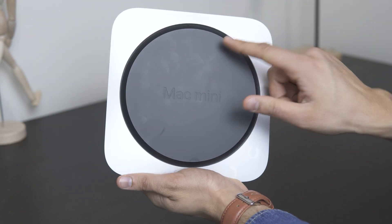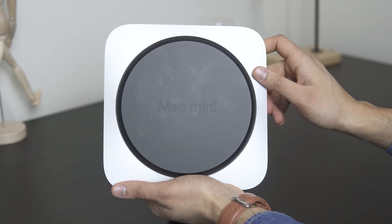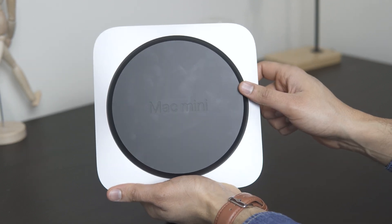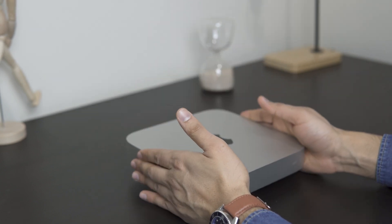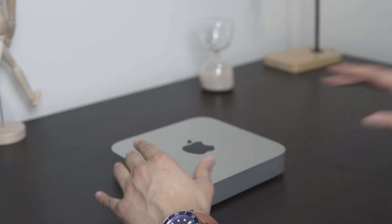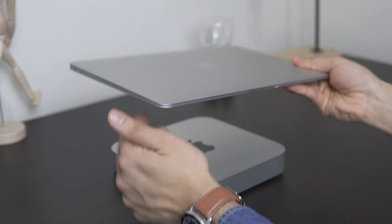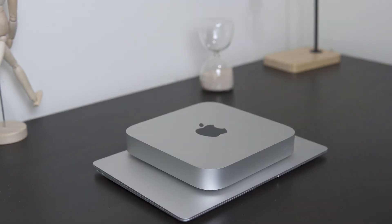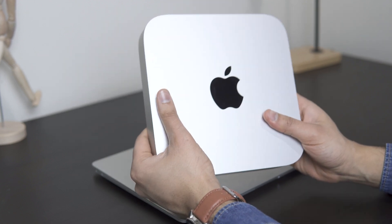At the bottom you have a rubberized texture, and as you can see it does pick up fingerprints, though they're easy to clean away. You also have the Mac Mini branding printed right there. I'm actually quite surprised at how small this unit is. Just for more comparison, this is the MacBook Air M1 next to it.